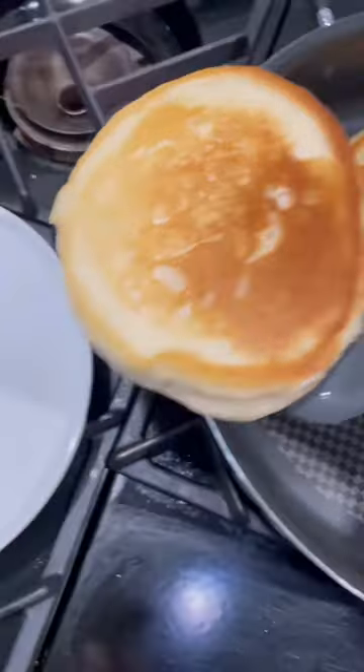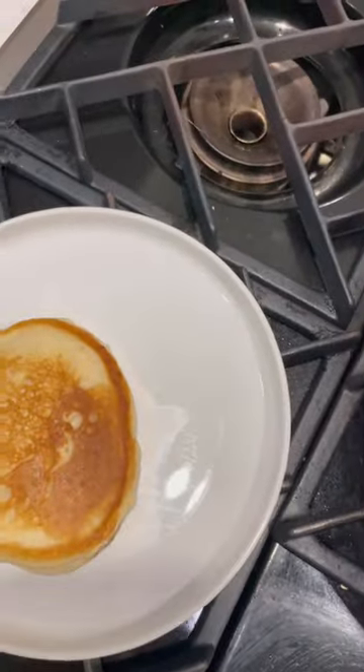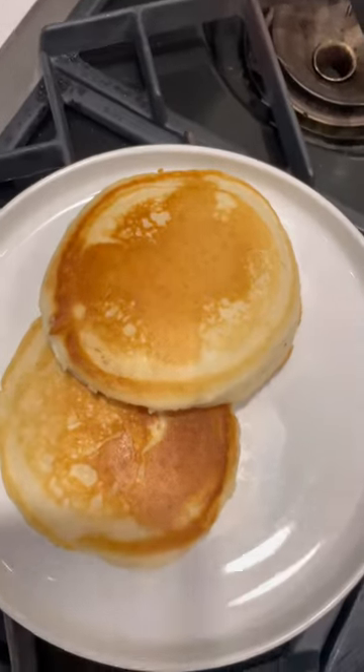You can add cinnamon or whatever else you want, but I feel like it's the easiest way — a super easy way to get seasonal pancakes by using whatever creamer you have.